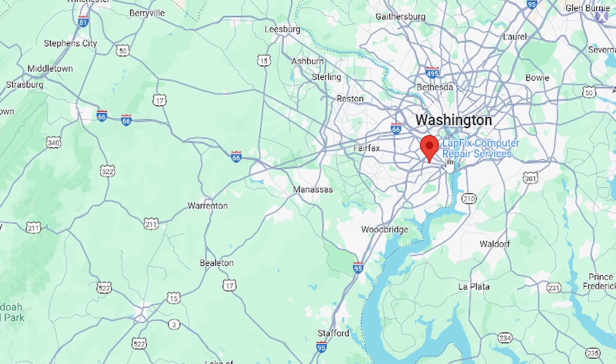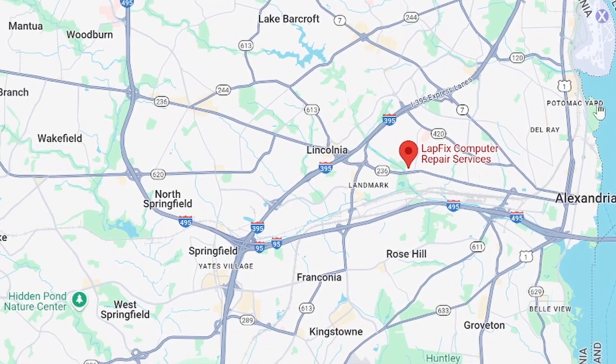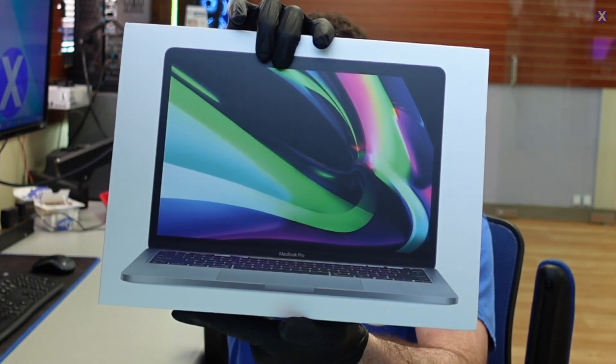It usually gets around busy this time of year, especially if you guys are coming in. It's always really nice to see that stuff. But the traffic can be horrendous. Instead of the cherry blossoms, we'll be seeing something else that's beautiful — one of these M1 MacBooks that you guys send us for repair.